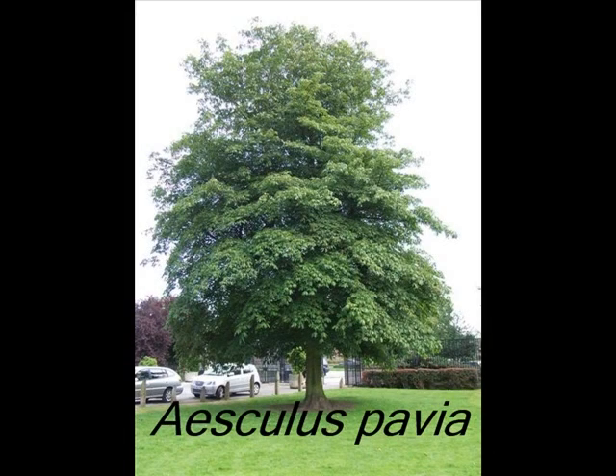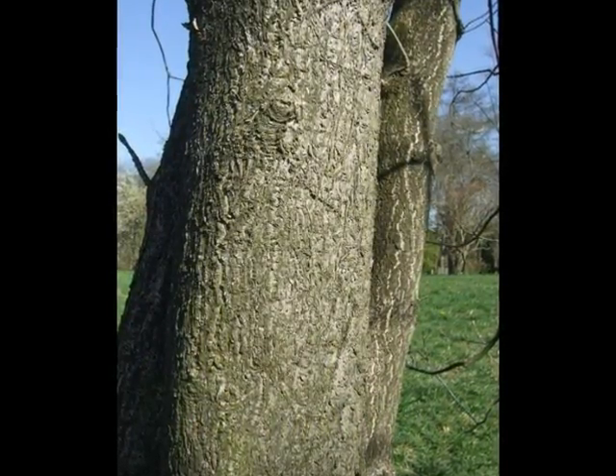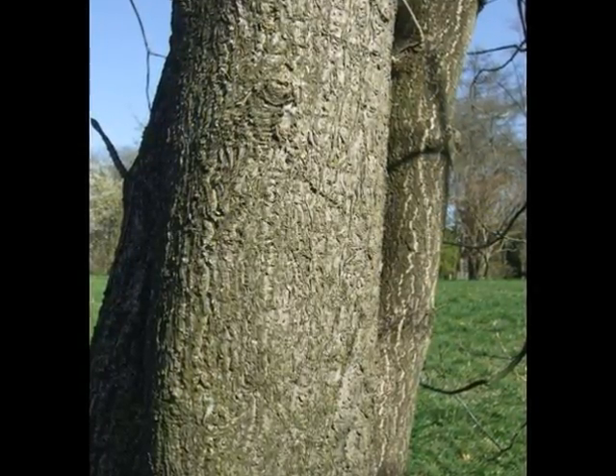This short video is a guide to the recognition of Aeschylus pavia. The bark of this tree is typically pale grey, developing fissures at an early age and slowly becoming platy and broken.